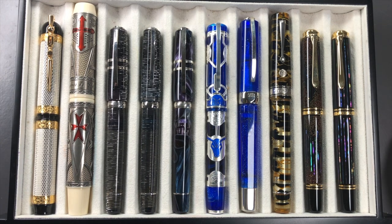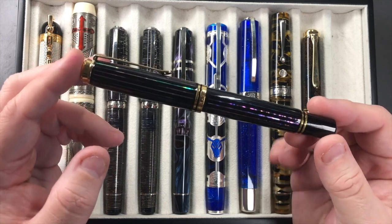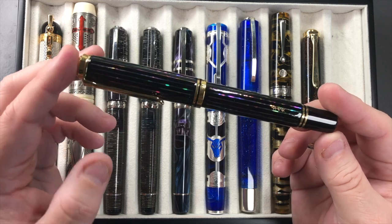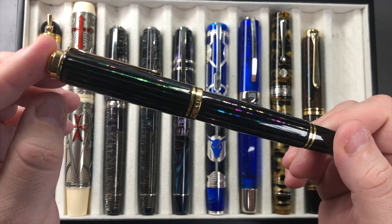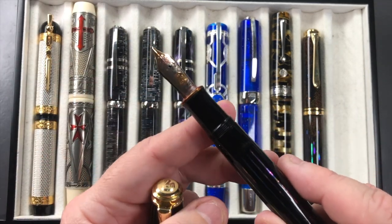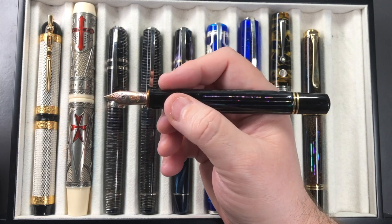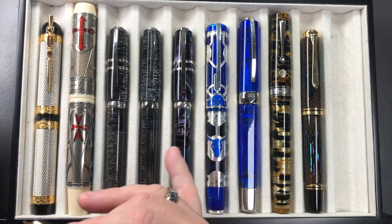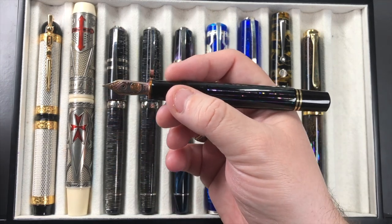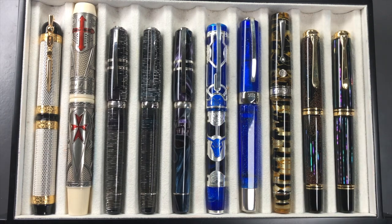Last but not least is the Pelikan M1000 Raden Sunlight, which is very similar to the Starlight but doesn't have the gold dust in the body — instead it has a lot more raden strips, so it's also beautiful. I love seeing all that raden sparkle. This also has a Pelikan M1000 medium 18-carat gold nib — bouncy and springy. It's a quite lightweight pen compared to some of the Viscontis like the Daedalus, the Opera Master Luna, or even the ASC Bologna Extra, but I can still write with it quite well.